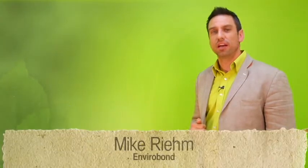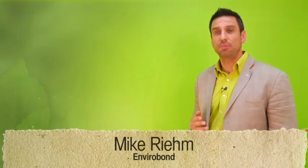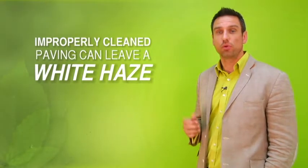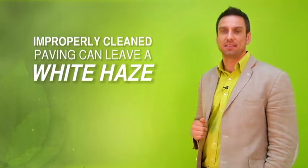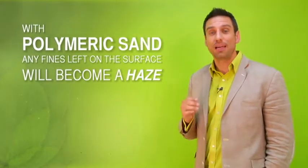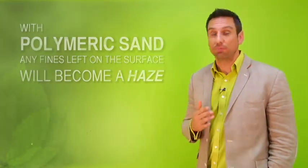Staining is a serious concern with stabilized joining material. All stabilizing sands use a glue that blends with the tiny fine particles of the sand. When the surface of the pavers is not properly cleaned of these fines prior to watering, the remaining dust can cause a white haze. The installation guidelines of polymeric sand suggest misting followed by time to dry, but any fines left on the surface in this process will become that haze. A heavy spray is not recommended as it will wash the binders right out of the sand. All this leads to a serious staining concern that is growing throughout the industry.